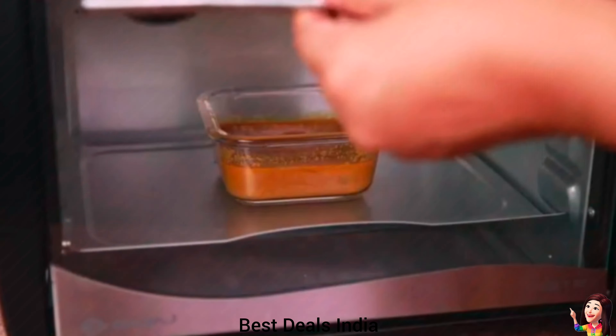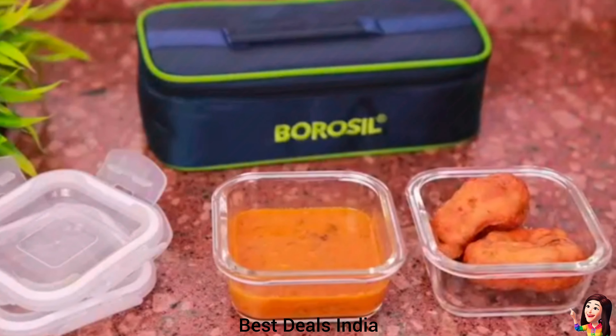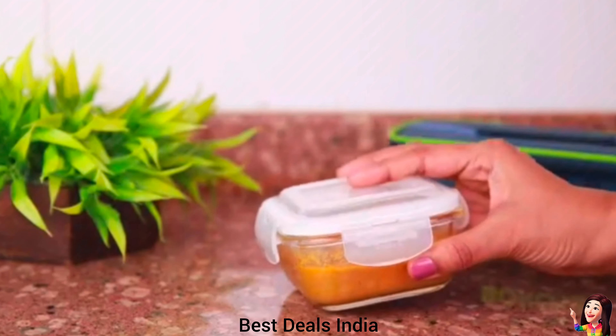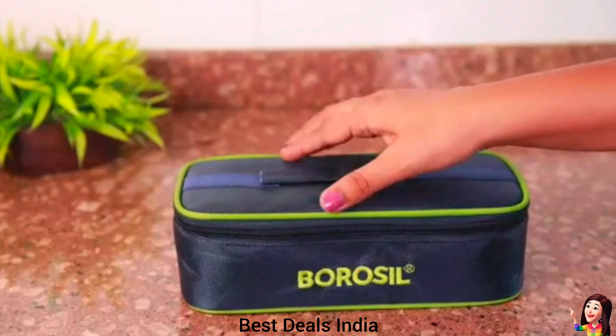19. Lunch Bag: made of the best borosilicate glass, which is extreme temperature-resistant and extremely tough, so it can withstand daily use and commutes. Features an air-tight seal that ensures no smells. Product link is given in the nineteenth link.